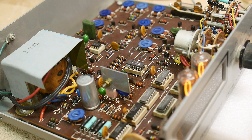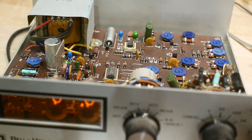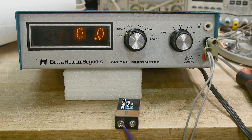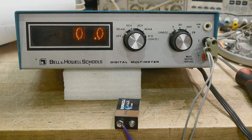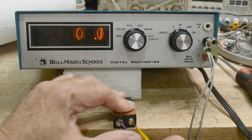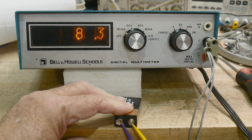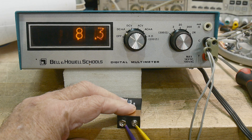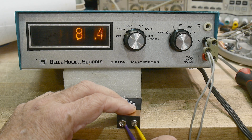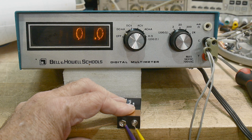I'll bundle this thing up and call it quits — a two-and-a-half digit voltmeter. This is the Bell & Howell Schools digital multimeter. Let's check a 9-volt battery — clip leads on — it reads 9.9... going down... 8.4 volts. You can watch it count when you connect the clip leads, it's kind of fun to watch it count.